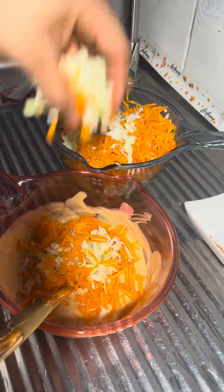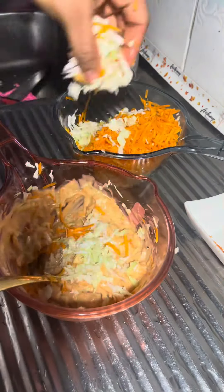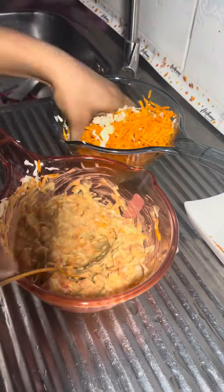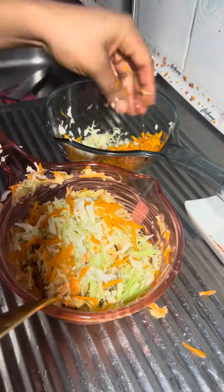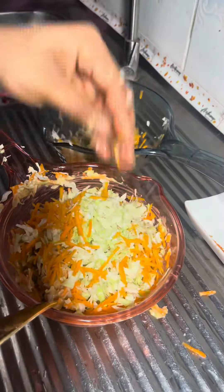I put my cabbage and carrots into the cream mixture gently. I liked doing it this way because I feel it gets evenly coated all around. With my fillings ready and set aside, I took my salad bread and opened it up — opening the tortilla is one of the most important parts of making shawarma.